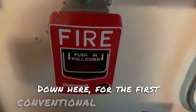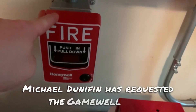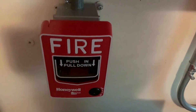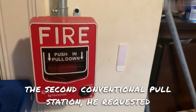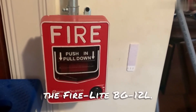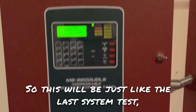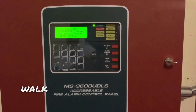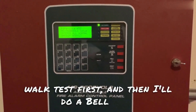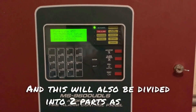I recommend that you please turn down your volume. Down here for the first conventional pull station, Michael Donovan has requested the GameWell MS7. And over here beside my closet for the second conventional pull station, he requested the Firelight BG12L. So this will be just like the last system test on the SK panel, where I will do a full walk test first, and then I'll do a bell test. And this will also be divided into two parts as well.